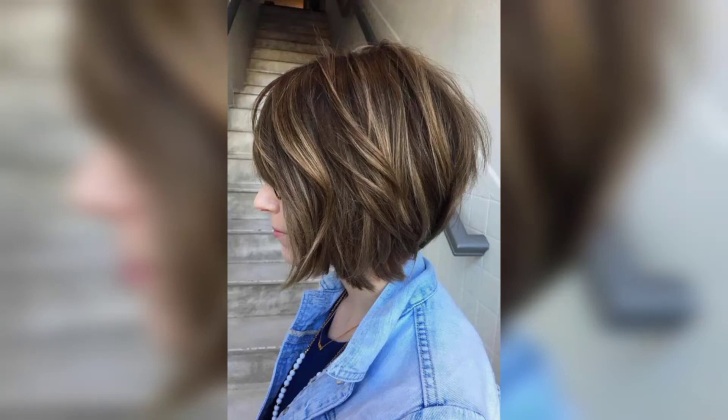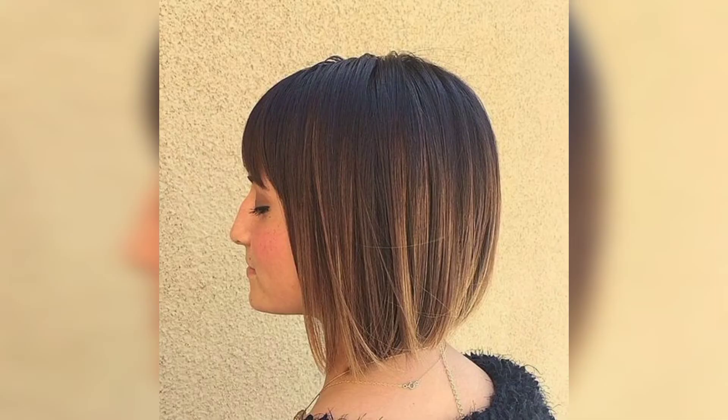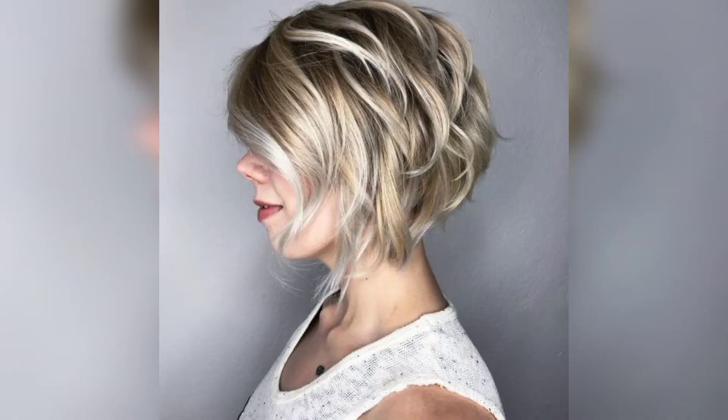Assalamu alaikum, how are you all? I hope you will be fine. May Allah bless you. Keep smiling always, be happy in your life. Welcome back to my channel. Please watch my video and share this video. I hope you love this and you enjoy the idea.